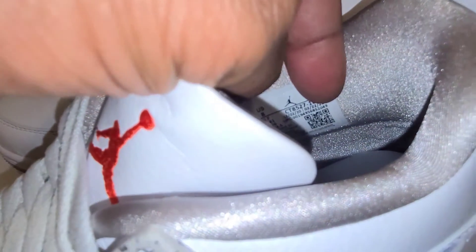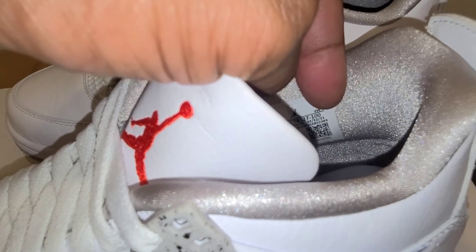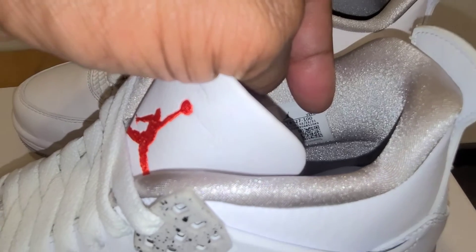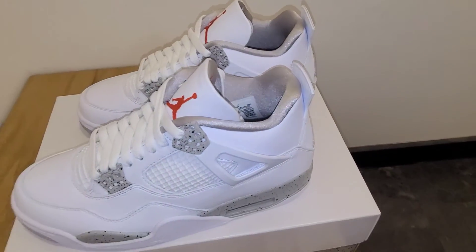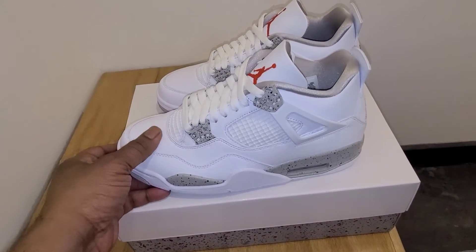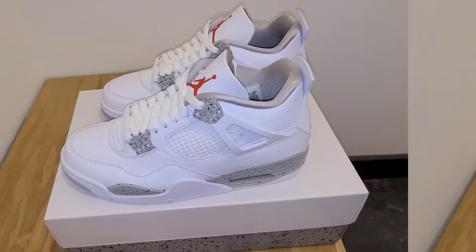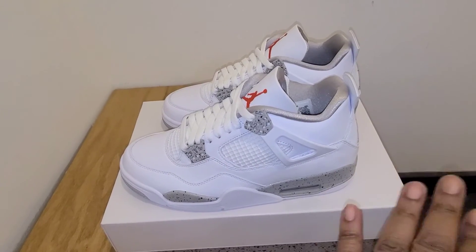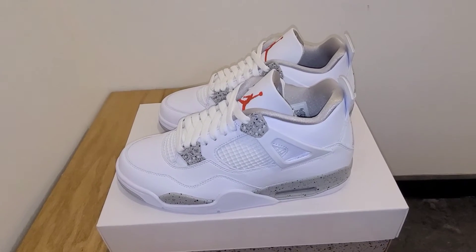I'm going to look at the size run real fast — it looks like it was done December 2nd to February 22nd. So about two months, almost two and a half months of manufacturing here. It seemed like that would be a decent general release, but these days everything kind of sells out really fast. So these shoes are super, super clean.